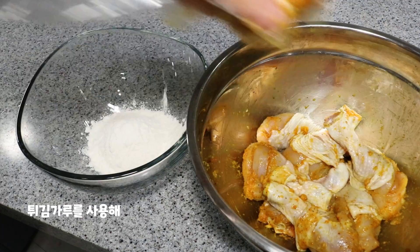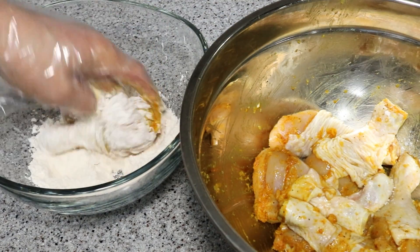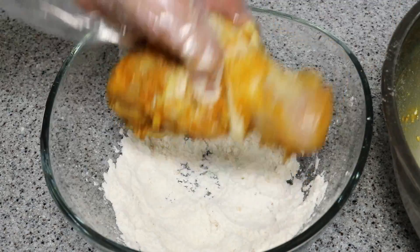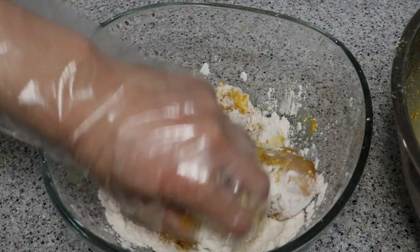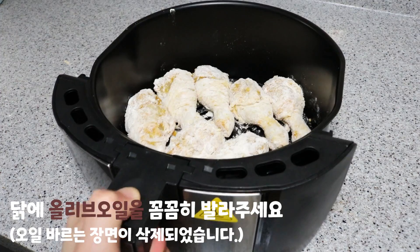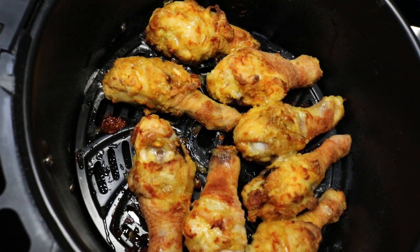Let's get started with a mixture of marinade paste, and cut around the table for 2 minutes.